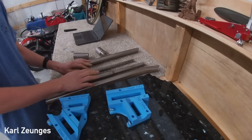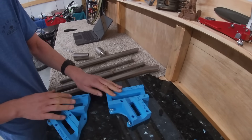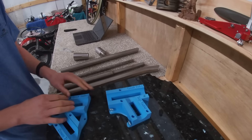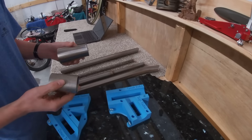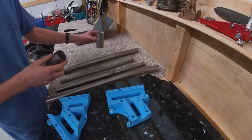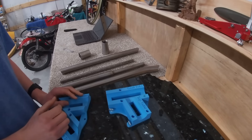OK, so next up, we have all the pieces of titanium ready. And we're going to just do a last check in the fixtures to make sure that everything fits perfectly. And then we're going to go ahead and drill the purge holes in these bits so that the argon gas, the purging gas, can fill the entire frame.